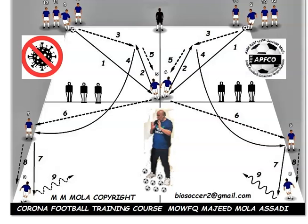When two and three play the ball to six and seven, they replace four and five. Four and five, after preparing the ball for two and three, they replace six and seven. And six and seven, after they play the ball to eight and nine, they replace them and wait for the ball to execute the training in the opposite direction.